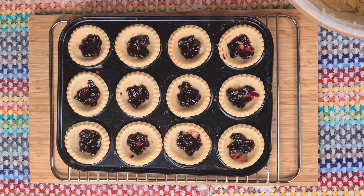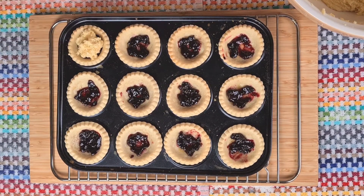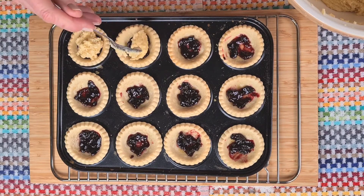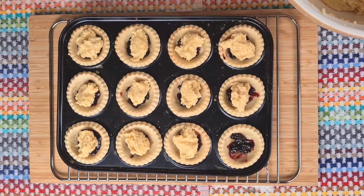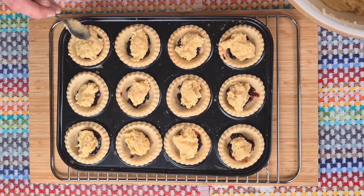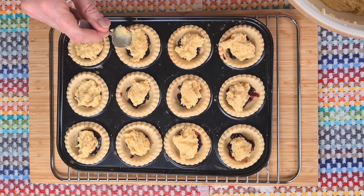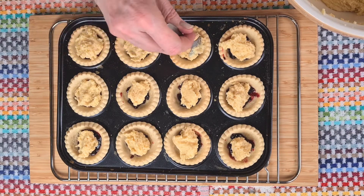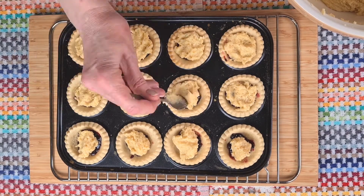And next, a good heaped teaspoon of frangipane on top of the jam. Again we don't want too much — it will rise slightly in the oven. And when we've popped it in, we need to try and seal those edges with a spoon, moving that frangipane right up to the pastry. Now they're all ready to bake.